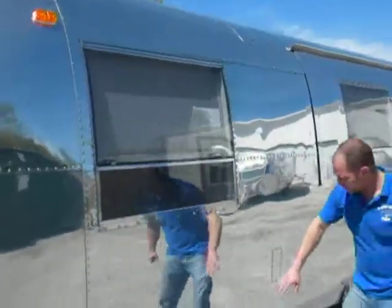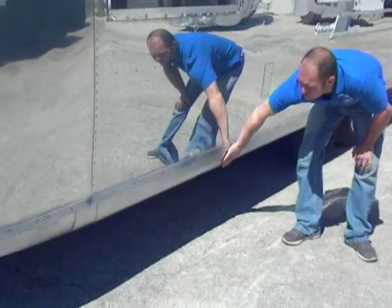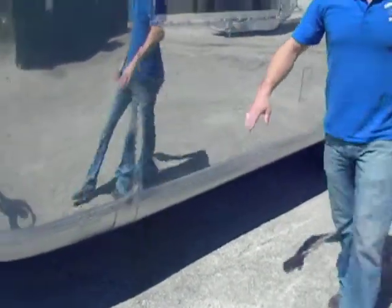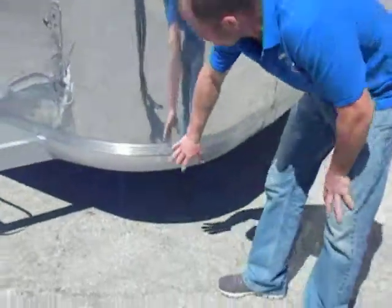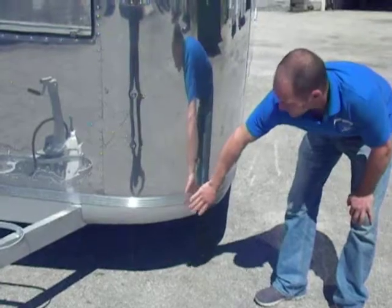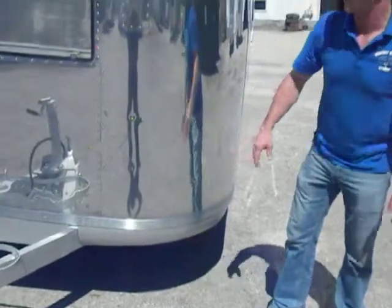Another thing we do is we clean the banana wrap. We clean, prep and repaint the banana wrap, and these front corner banana wraps — if they are all dented up, we take them off, roll out the dents, and put them back on.